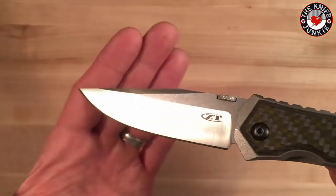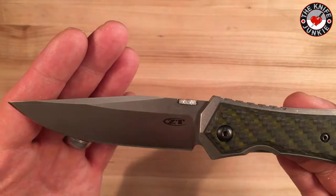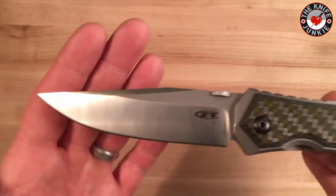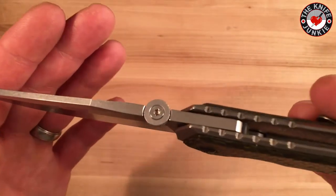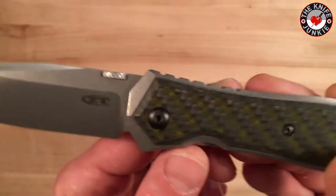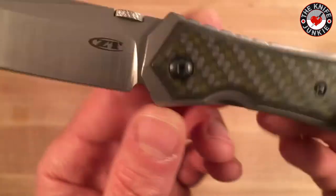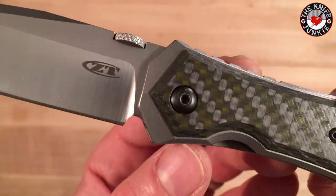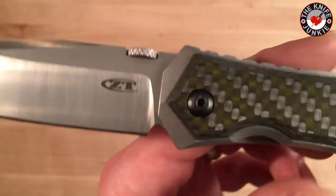The blade is 3.7 inches, beautifully flat saber ground. I like that you can see those grind lines or mill lines. It's two-tone — you've got the stonewash on the flats and the satin on the bevels. You've got the traditional Ernest Emerson thumb disc for opening. And then traveling down, you've got this beautiful sharpening choil. As far as choils go, I find it very attractive.